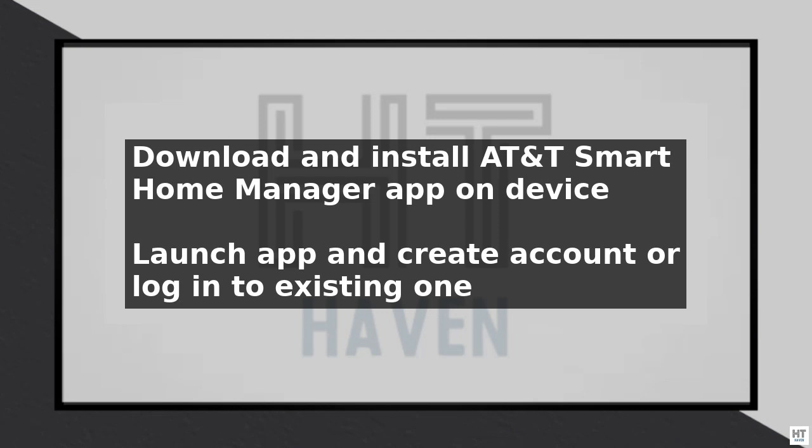On your mobile device, open the AT&T Smart Home Manager app and select the Air Gateway from the list of available devices. Follow the onscreen instructions to complete the setup process, which may include creating a network name and password.